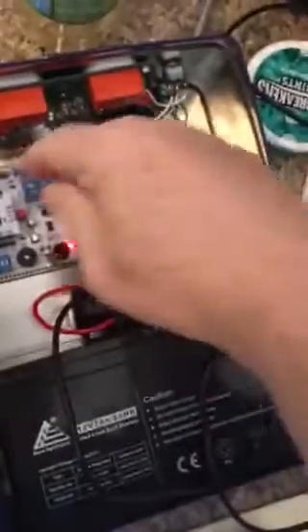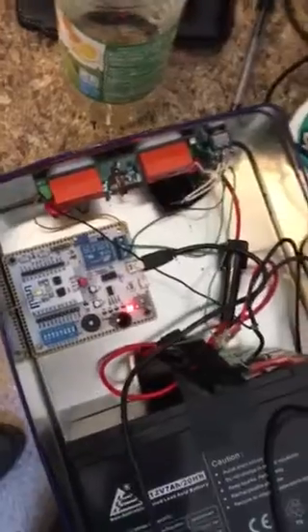Right there we have a trim pot that will eventually replace the way to monitor the battery voltage. We have a relay and two different colored lights.